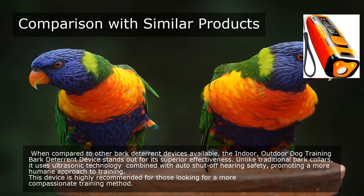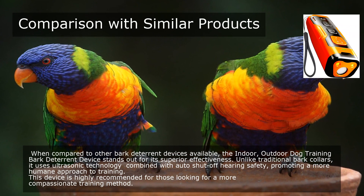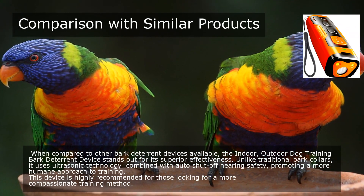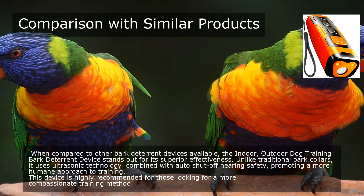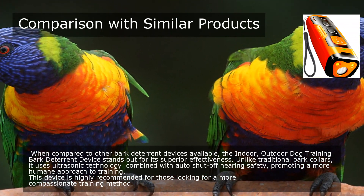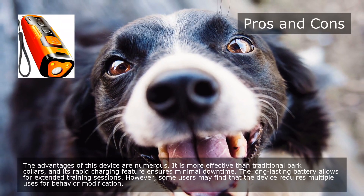When compared to other bark deterrent devices available, the Indoor/Outdoor Dog Training Bark Deterrent Device stands out for its superior effectiveness. Unlike traditional bark collars, it uses ultrasonic technology combined with auto-shut-off hearing safety, promoting a more humane approach to training. This device is highly recommended for those looking for a more compassionate training method.